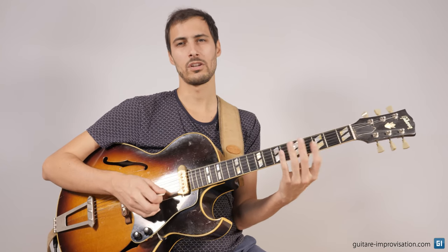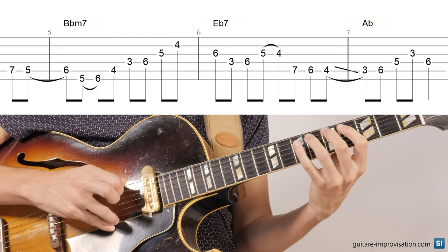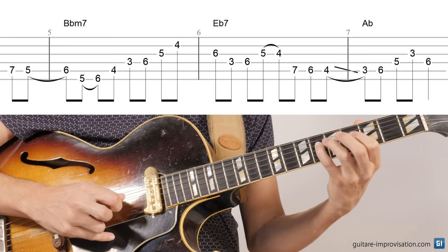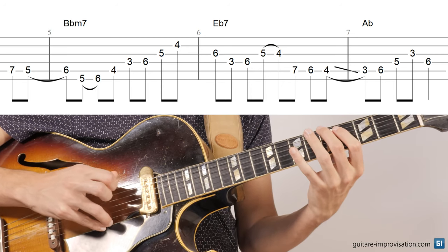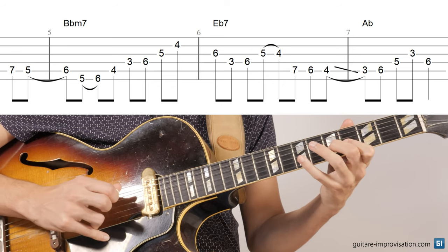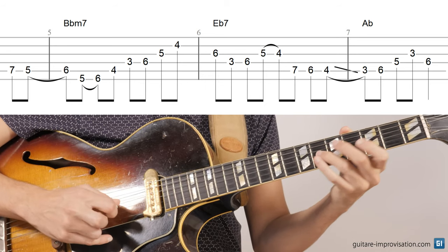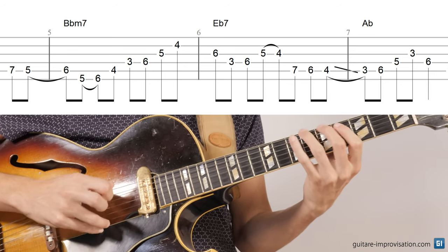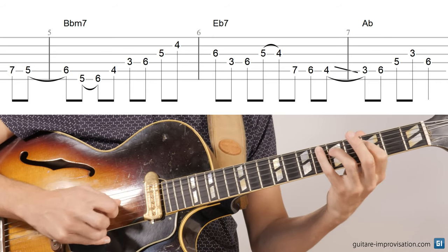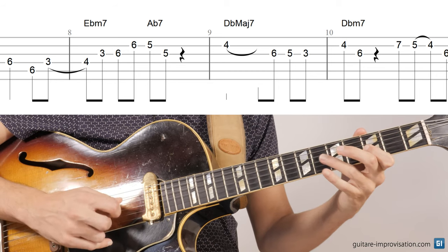Once again, a lot of hammer-ons starting on the off beats. This line is pretty difficult to memorize.